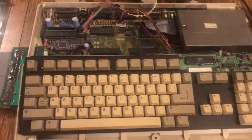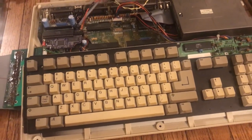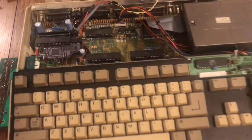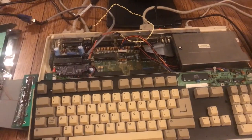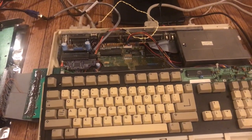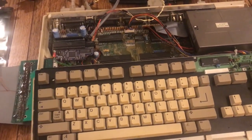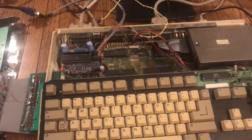Amigas have a two-part operating system: Kickstart and Workbench. Kickstart is generally a ROM — it controls the underlying functions of the computer. Workbench is kind of like Windows; it's the software the computer runs on. Kickstart started at 1.2, then 1.3, then 2.0, then 3.0. This one has 1.3 — most 500s have 1.3. I'm going to get something called a Kickstart Switcher, which is a single ROM with all Kickstart versions on it, and you can flip a switch to change the Kickstart version, which is pretty cool.